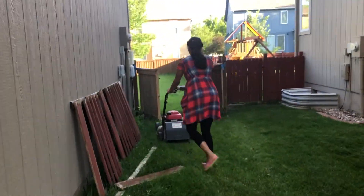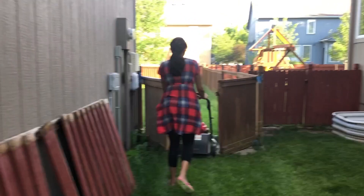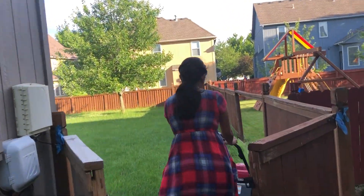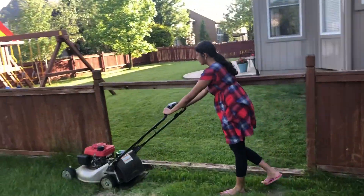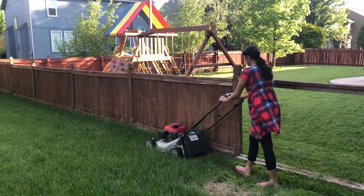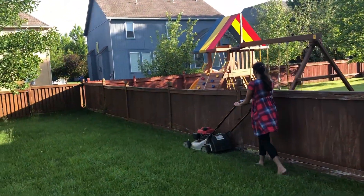There is a gate. I will enter the back yard and move to the back yard. I am using a gas mower. This is a self-propelled mower.